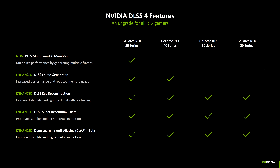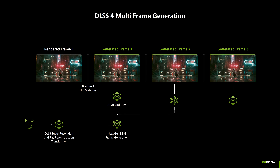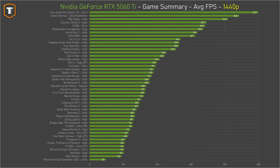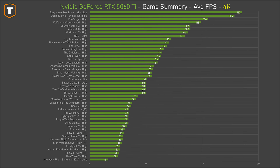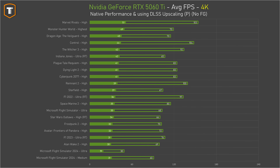It comes with DLSS 4 technology with upscaling better than ever before because of the transformer model, and the multi-frame generation option — a complicated topic that requires nuance, but it can be very useful in some games and not others. It is a setting you can choose to enable or not, and having that option is always a good thing. With an RTX 5060 Ti you can expect to easily play everything at 1080p and 1440p without needing upscaling, though using it helps in heavier titles at 1440p. At 4K you can still play every game on high or ultra settings, but you will usually need DLSS upscaling for a decent experience.